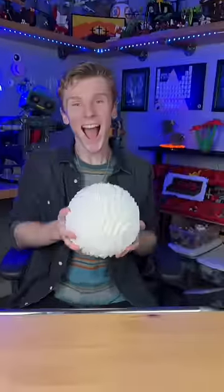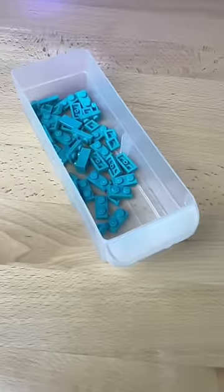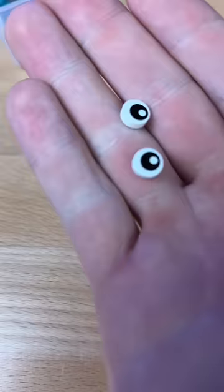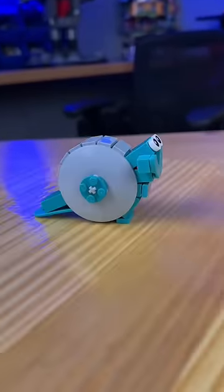But then I get distracted, and I build this LEGO ball. I then grab my dark turquoise parts and I add some on both ends. I grab some red cheese slopes and some little eyeballs. And now, introducing my LEGO snail.